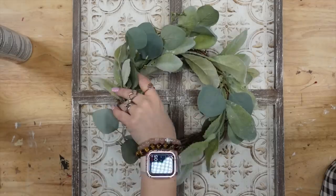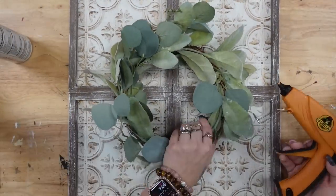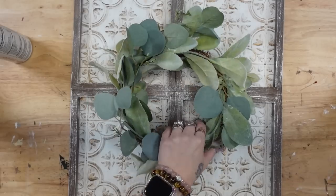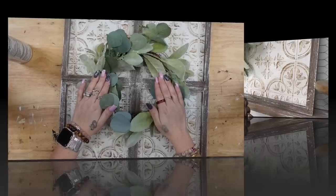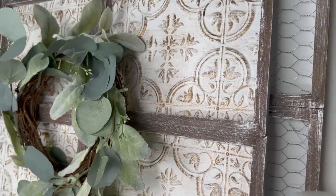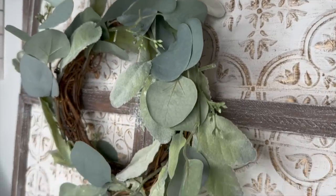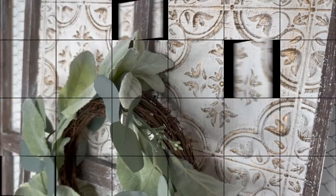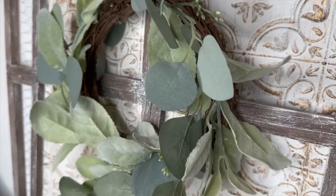Last but not least, I had this wreath in my stash from when I did my bedroom decor makeover video. They were a little bit too small at the time so I kept them, and it was absolutely perfect for the middle of this project. I just took the wreath off of that last project and sat it right on the shelf — and I absolutely love how this turned out.